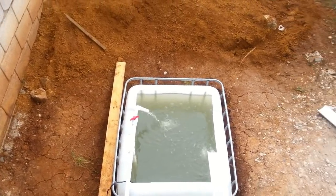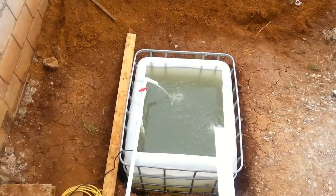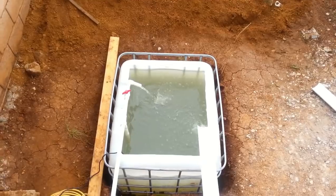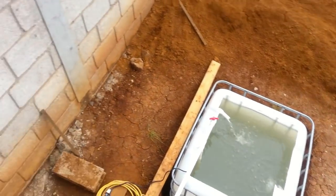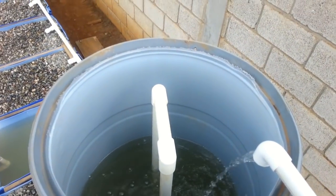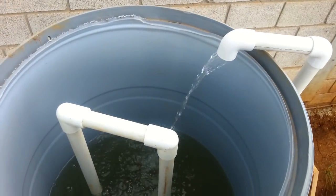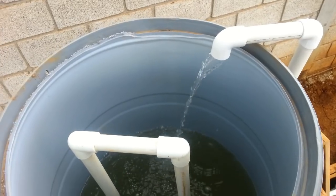We want this dump tank to fill up about every 45 minutes to an hour. That allows great oxygenation, allows time for the grow beds to flood and drain, and time for them to have a good amount of time for the root zone of the plants.